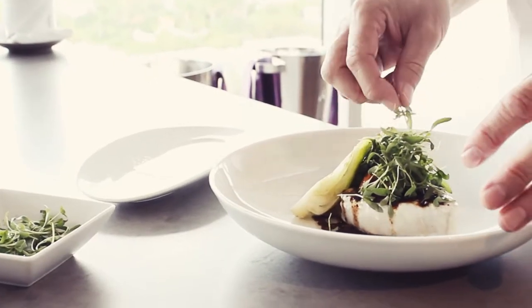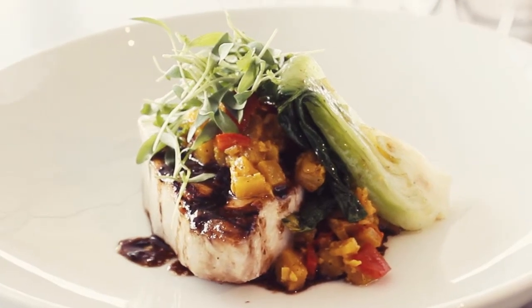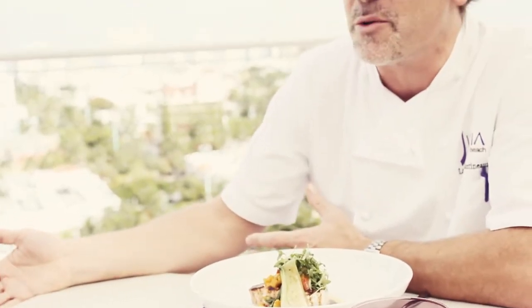As chefs, we get ideas and we get to know new products that we had before. Based on this, you assemble a new dish. It's a happy dish as well, by looking at it.